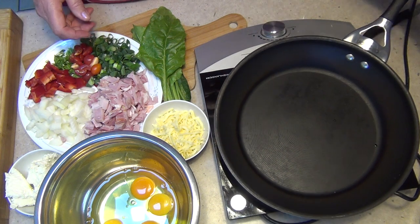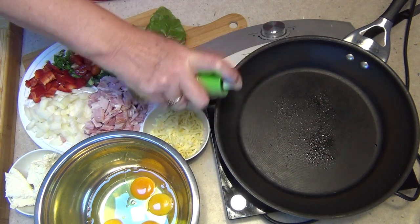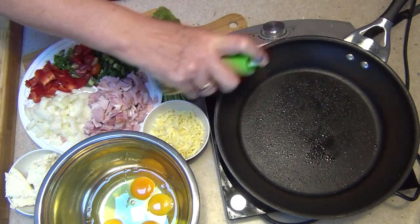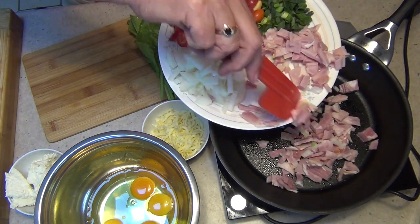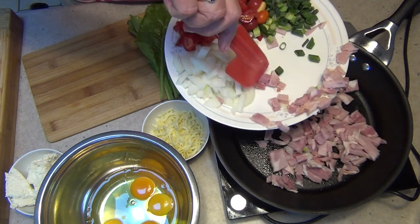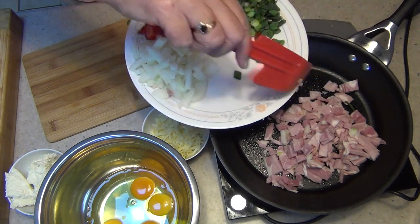Now over medium heat we're just going to add a little spray oil so our bacon doesn't stick — or ham, or roast chicken, whatever you happen to have — and we're just going to brown that and render some of the fat out of it. I want this bacon to color up a little bit and get started.